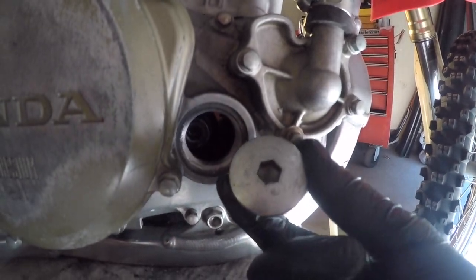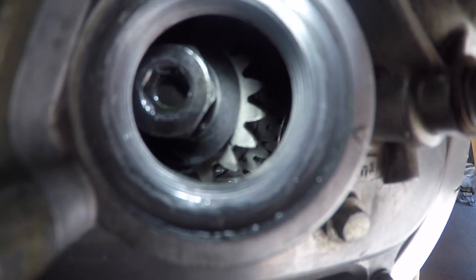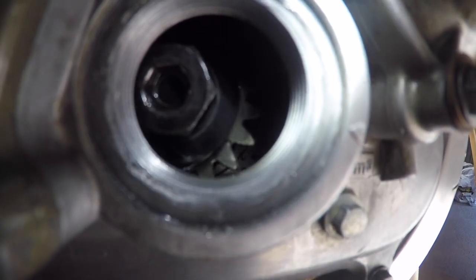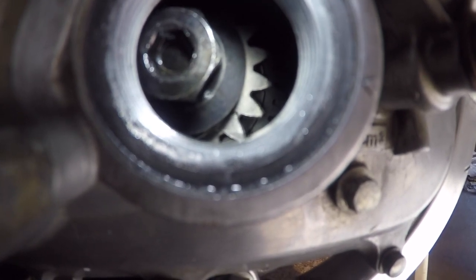Remove the two head cover bolts and the spark plug cap. Then go to the right side of the bike, pull off the crank and inspection cover. There's a little tiny punch mark on that gear in there and that has to line up with the arrow on the outside case.